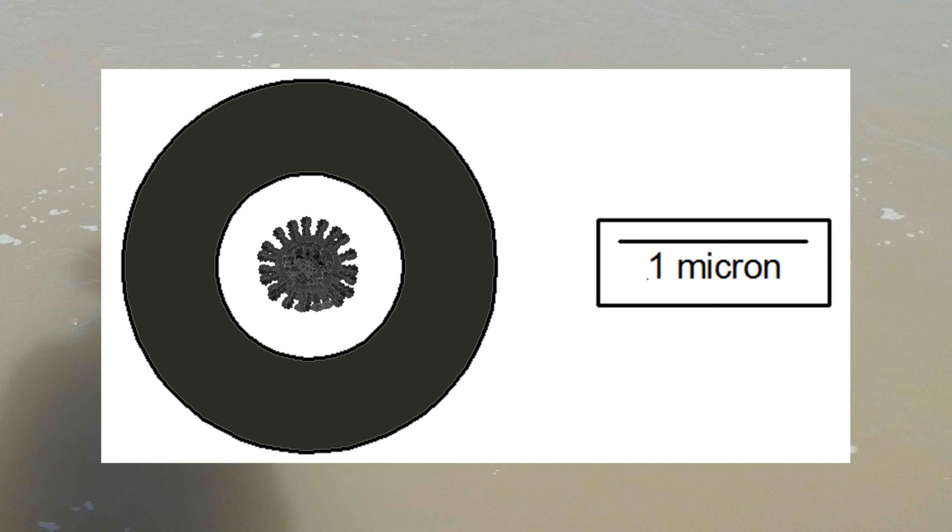Here you see that hole in a hiker's water filter compared to the largest viruses. Here's that hole compared to the smallest viruses. As you can see, viruses are going to sail through the hole. In places where waterborne viruses aren't a concern, a hiker's filter is all you need — that includes most of the backcountry in the U.S. and Canada. If you're traveling in areas where waterborne viruses are an issue, you'll need a different approach.